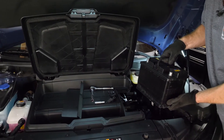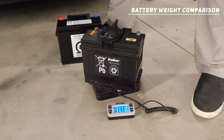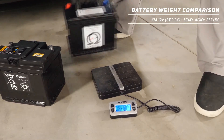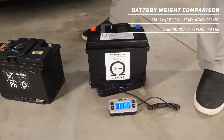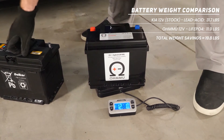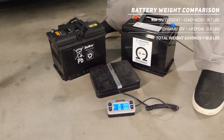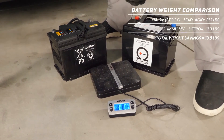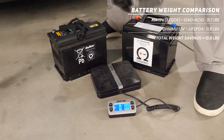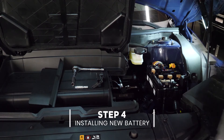Let's do a weight comparison. The lead-acid battery that comes with your car weighs almost 32 pounds — 31 pounds and about 12 ounces. The OhmU battery comes in at 11 pounds 15 ounces, so almost 12 pounds. You're saving about 20 pounds by switching from this lead anchor to this lightweight lithium battery. In addition to much longer life, you're also making your vehicle more efficient — slightly lighter means slightly more range on a charge.